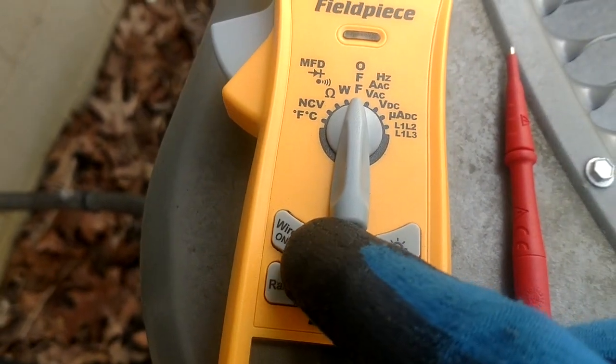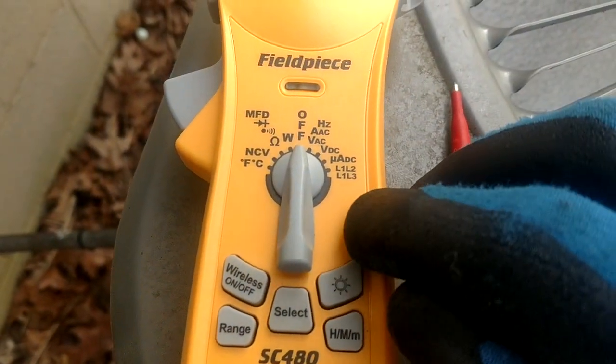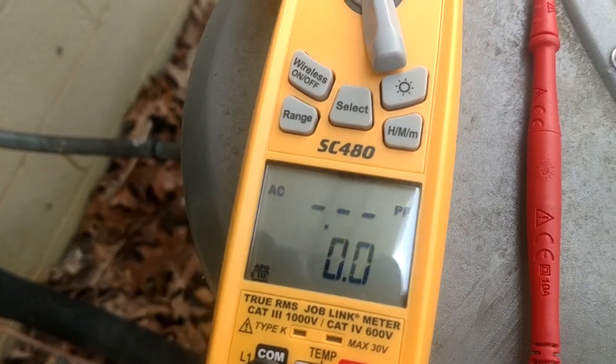Wireless capability is now built in — there's no need for a separate transmitter, it's all built into this meter. They also added watts, so we can now do watts, and we've got power factor on the top.